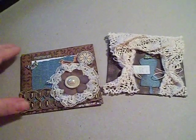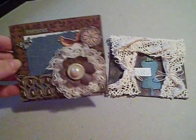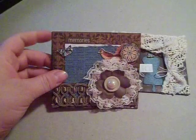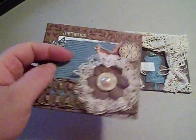So I made two tiles. The ones that I did, I actually used the Prima Reflections line, the papers. The first one I called Memories, and I used the Reflections in the background. This is the blue paper, and I made this flower out of lace, a Prima flower, a button, and a pearl.